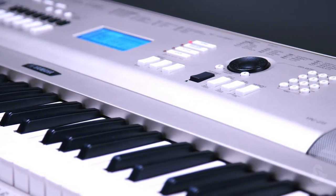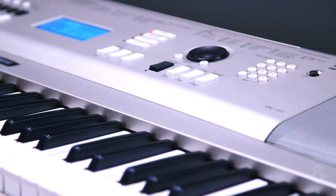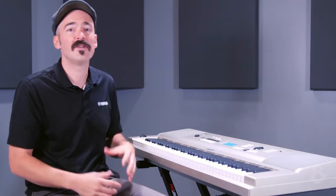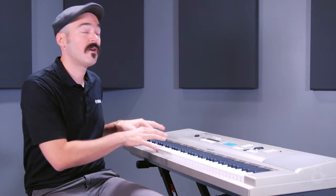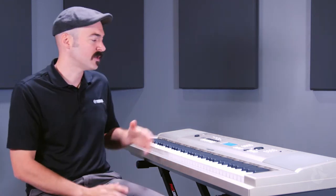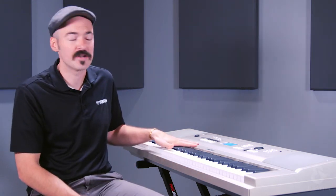Lastly, you have what is called the style, and this is a really cool feature. It's an accompaniment that's on most of our portable keyboards. So you can play a chord with your left hand and you're going to have a full band accompanying you, basically following your lead as you play along a chord progression. It's really great if you just want to jam out with yourself or if you want to actually record songs. This particular keyboard has the song recorder function with up to five different melody lines, in addition to the accompaniment style that we talked about.